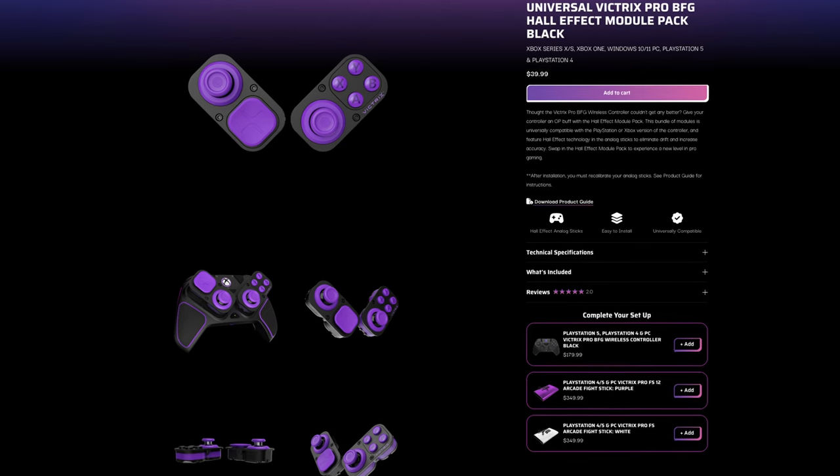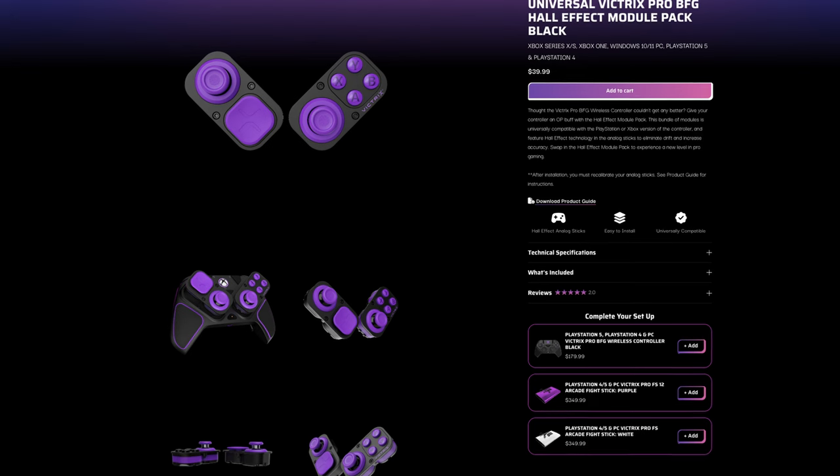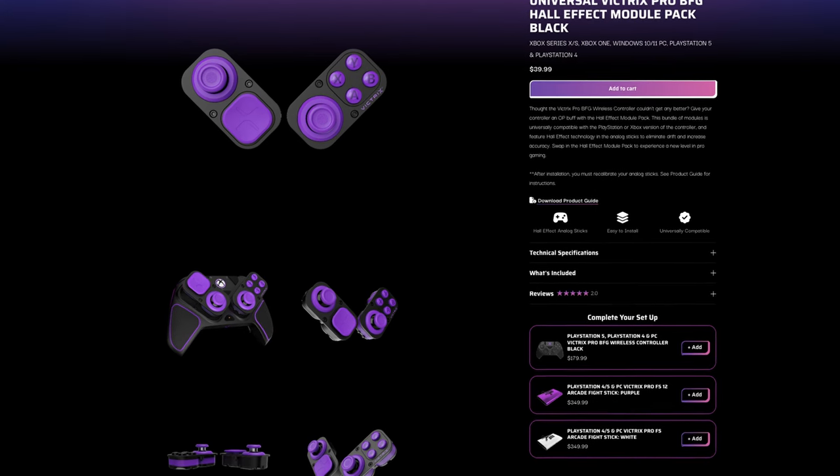The version they sent me doesn't come with Hall Effect thumbsticks, but they do have a version on their website that you can buy with Hall Effect thumbsticks. As for the Vitrix Pro BFG controller, they offer additional modules you can buy with Hall Effect thumbsticks, and it costs $40. It might be the controller I try next because I'm still on the hunt to find the perfect pro controller for my gaming setup.